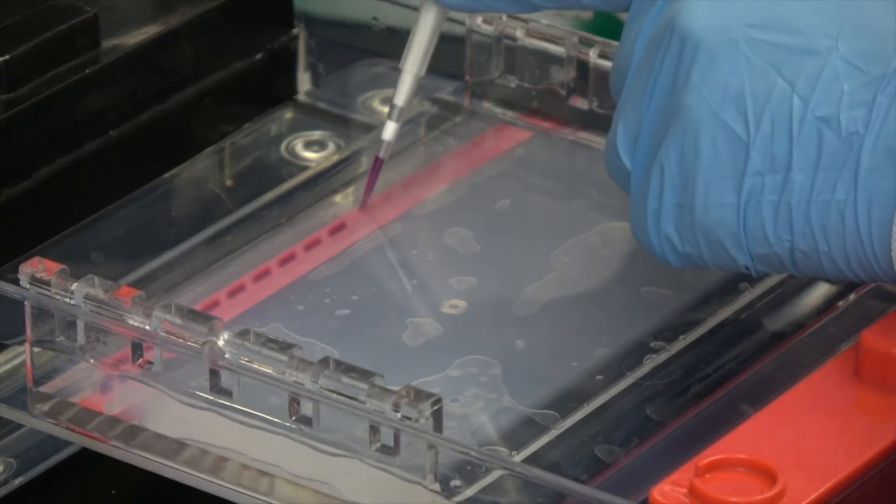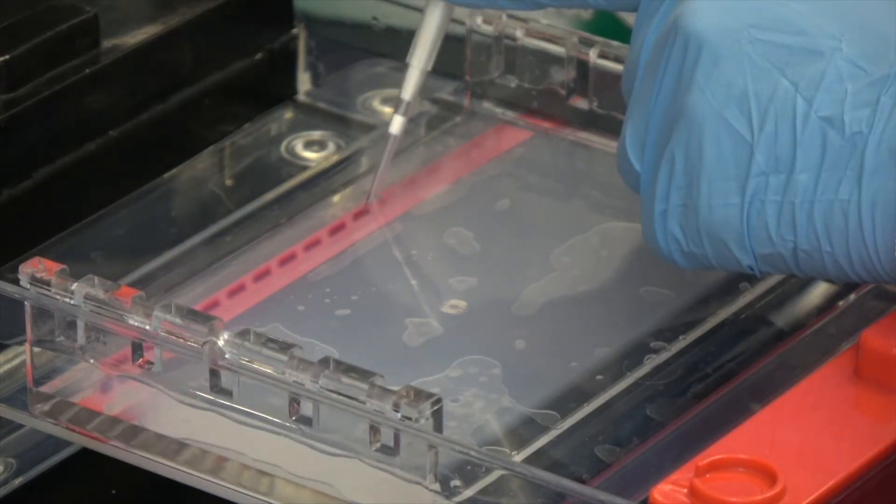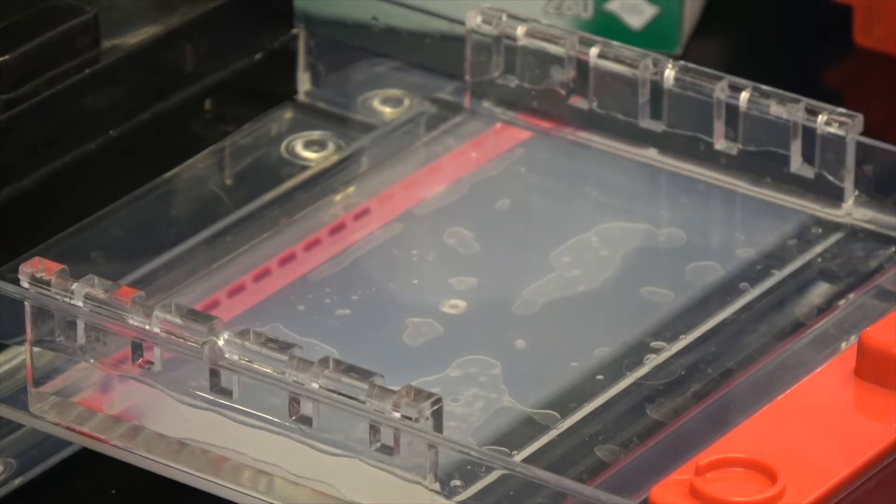Once the PCR is complete, the product can be verified based on size by gel electrophoresis. So now that you have a basic understanding of what PCR is and how it works, let's get to it.